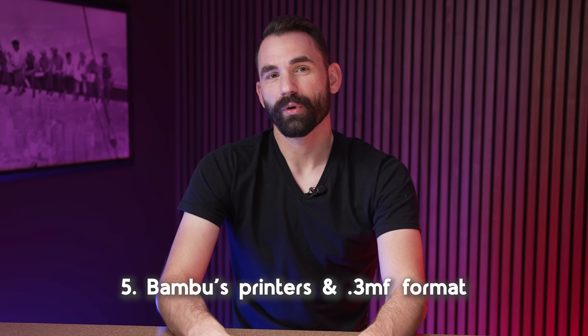We can now support Bambu printers and export in .3MF. If you know what that means, you've got some exciting times ahead with Lychee Slicer, being able to do some pretty cool stuff with Bambu printers. This is going to make for better integration with things like thumbnail management, calibration, accurate print time estimates, and weights.